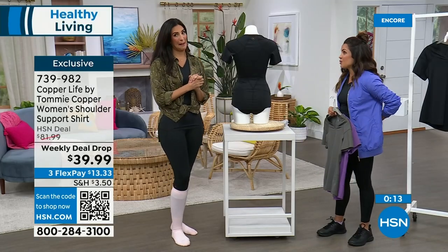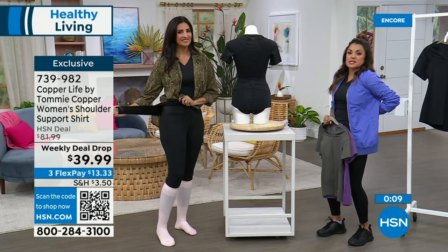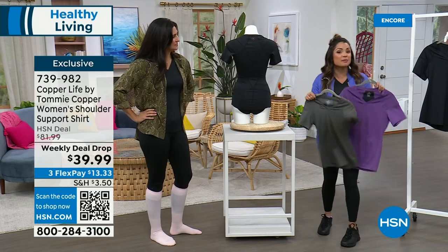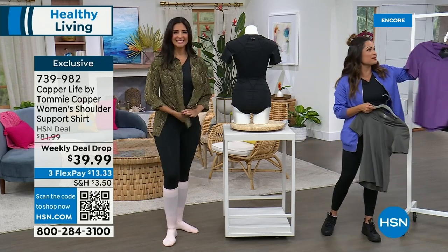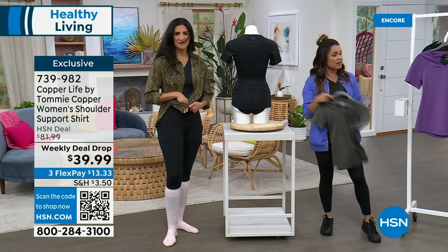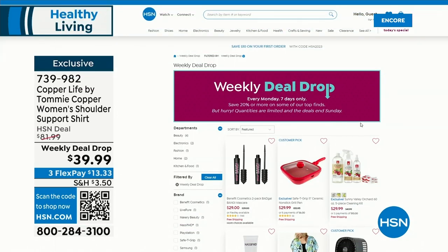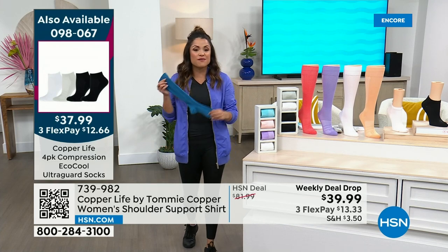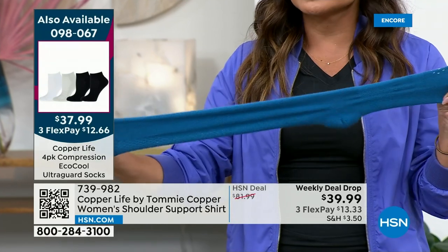All new weekly deal drops are being uploaded as we speak to hsn.com — just search 'weekly deal drop' and they'll all come up. These are basically today's special pricing, but without enough quantity for an actual today's special, so it becomes a weekly deal drop. Did you catch our Today's Special? Over 3,500 of you have picked up the famous Copper Life by Tommy Copper compression socks — the most technology we've ever rolled into one sock. They have the copper zinc infusion for anti-odor, cooling technology to keep your feet dry with moisture wicking and little air vents perfect for summer, and UltraGuard for super durability — lasting twice as long as a regular sock against friction and holes.